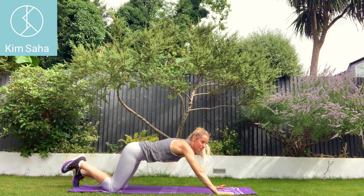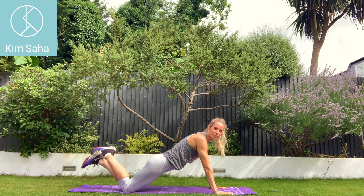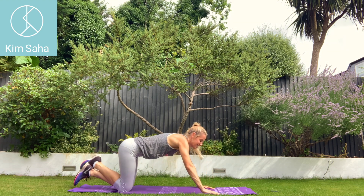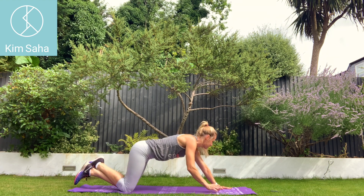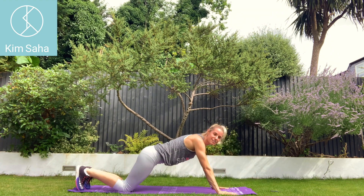So back to this combination press-up exercise. Make sure your bottom's down. You can do these half press-ups with hands in like that, or box press-ups. Three, two, one. Off you go. Press-up.